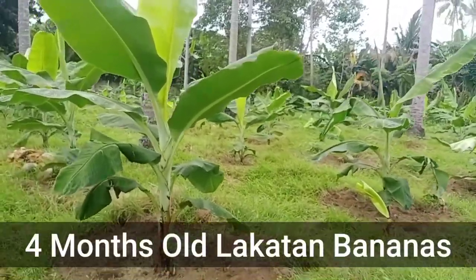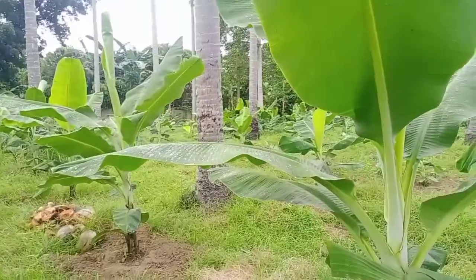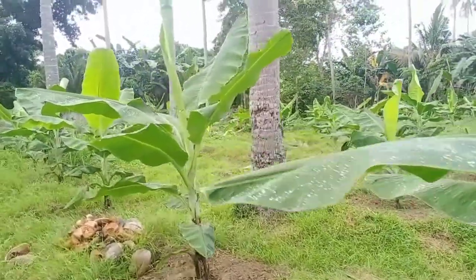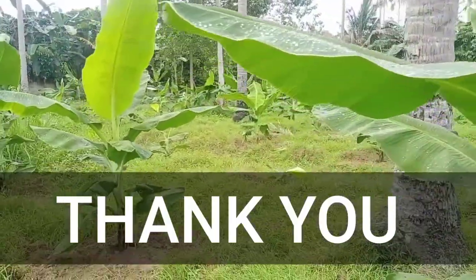This is our 4-month-old Lakatan bananas that we are featuring in our channel. I would like to say thank you to all our loyal subscribers and members.